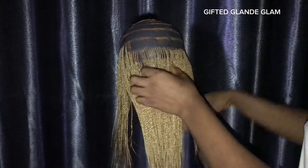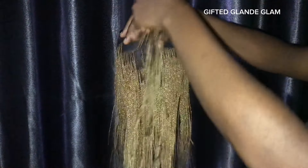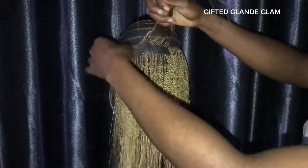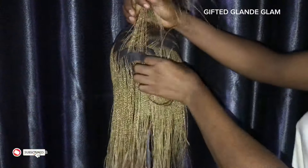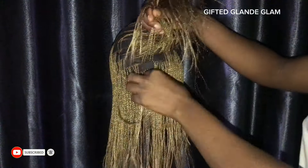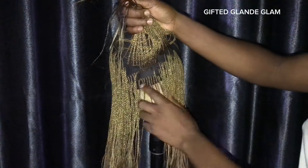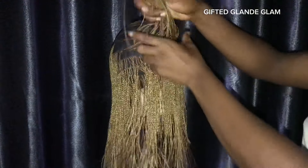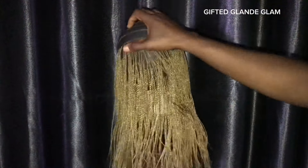When I'm done I apply oil so that it will be shiny. This is how far I have gone — and this is how far I have gone. Don't worry, I'm going to show you guys how I was able to achieve this.